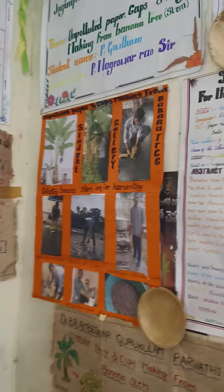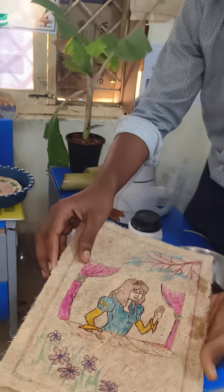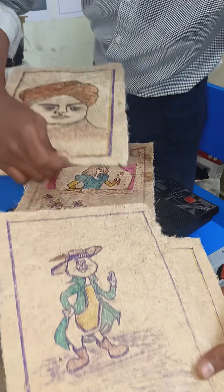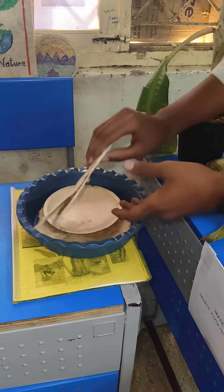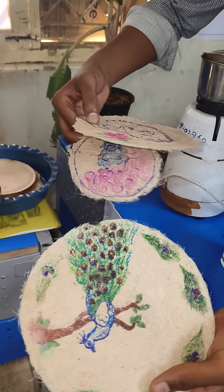And this is the product. This is your paper. This is the thickest paper.